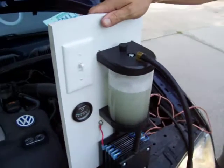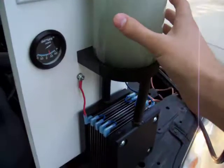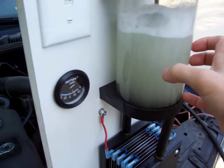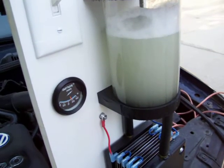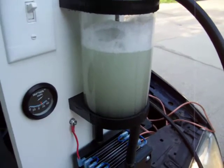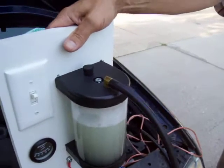That has been a plague on other systems on the market — the fact that they've been overheating because you've got all the electrolysis occurring within the water compartment, and it's been getting way too hot. It boils, and then you've got steam running out of your vacuum system, and it runs your water out faster, among many other things.